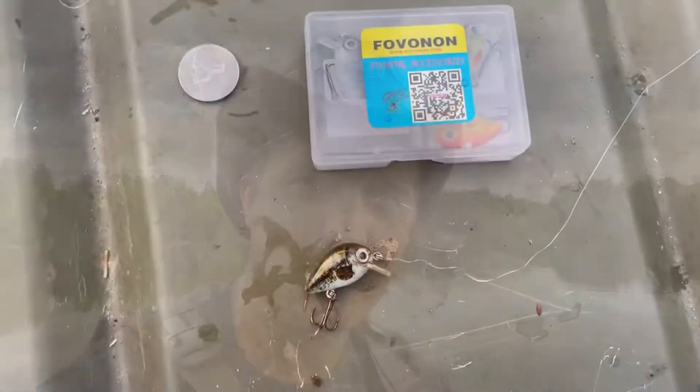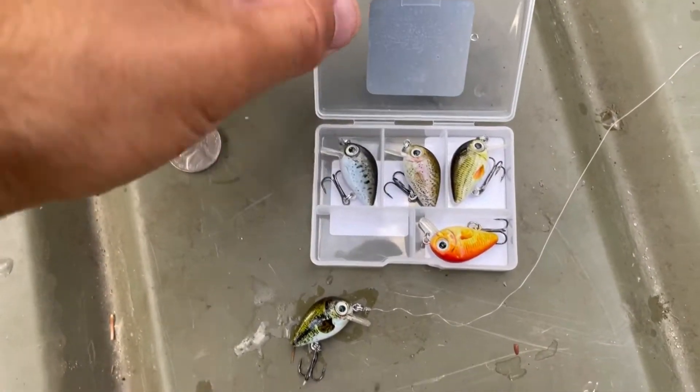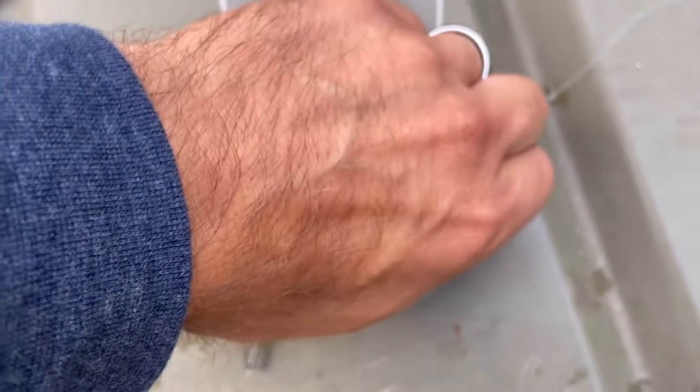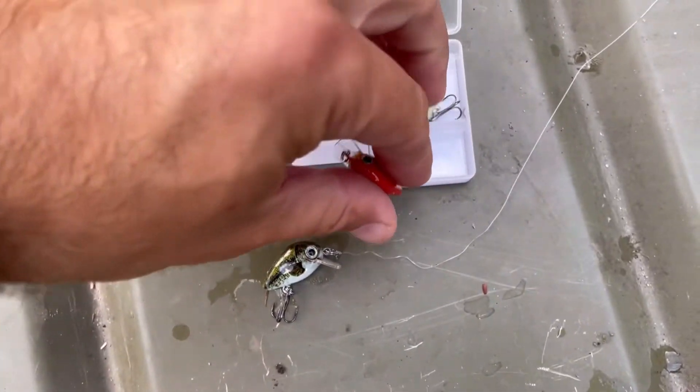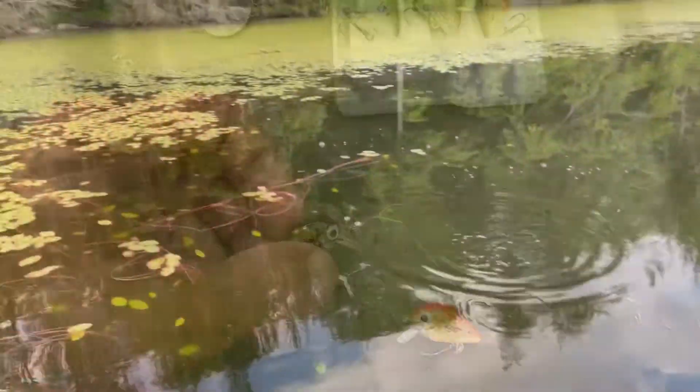I gotta remember that this line is super thin — I can't just hoist them in. I'm gonna have to grab them from the water. Time to switch up my color choice and see if anything else strikes in different colors. Let's try out this orange one next — something different than the bass coloration I was using.